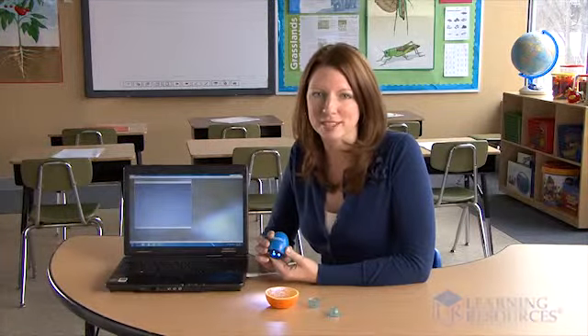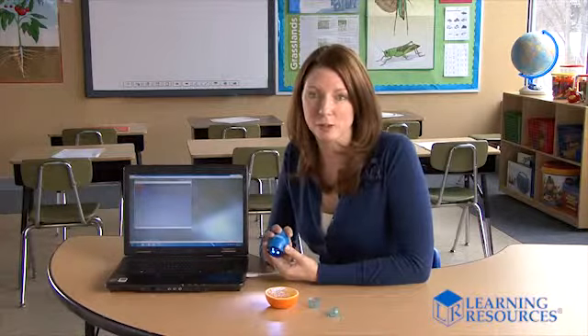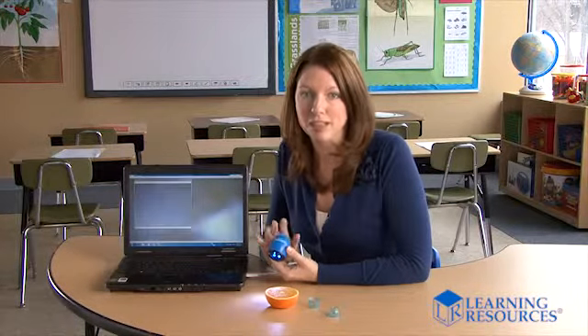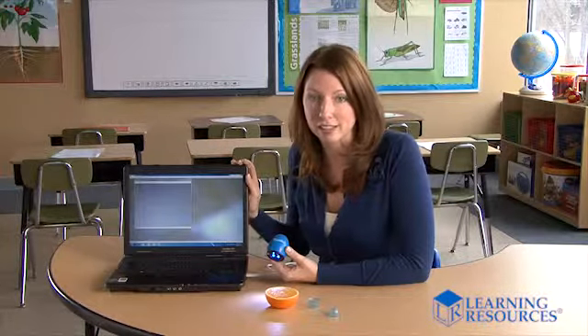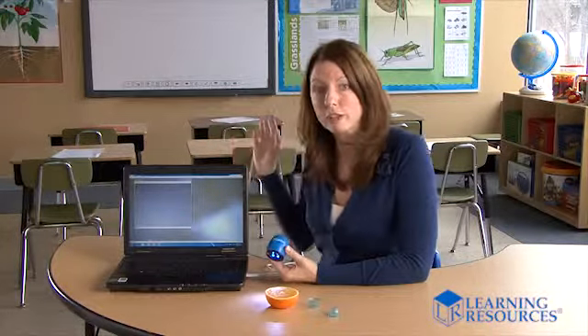Hi, I'm Katie with Learning Resources. Meet Zoomie, a fun and affordable handheld digital microscope that can display images of 35 to 53 times magnification on your computer or interactive whiteboard.